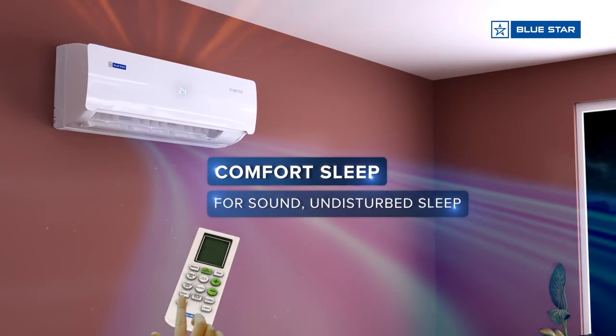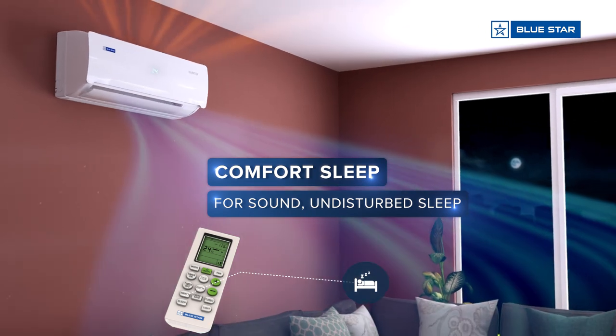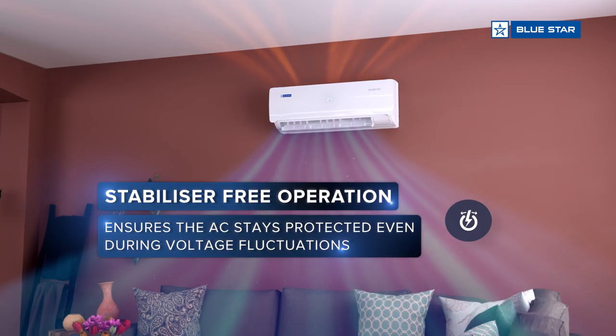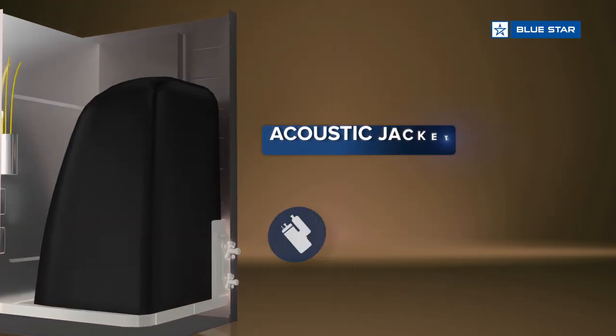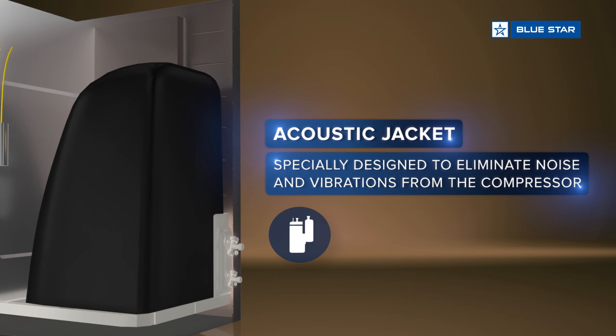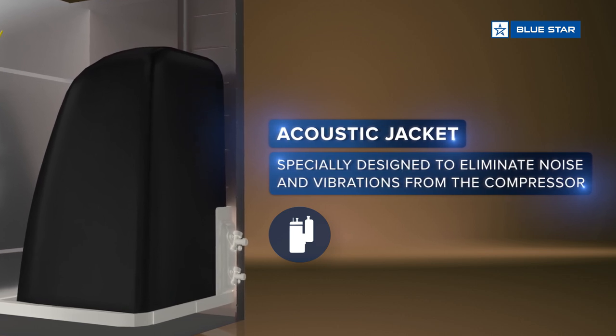Equipped with comfort sleep. Stabilizer free operation. Featuring an acoustic jacket around the compressor that makes the AC operations quieter.